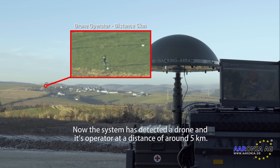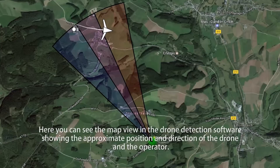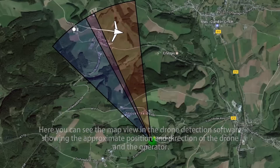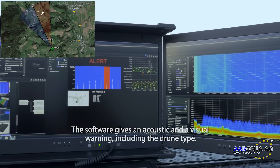Now the system has detected a drone and its operator at a distance of around 5 kilometers. Here you can see the map view in the drone detection software showing the approximate position and direction of the drone and the operator. The software gives an acoustic and a visual warning including the drone type.